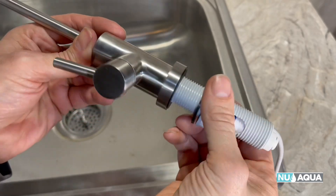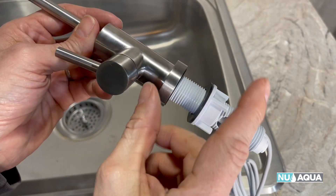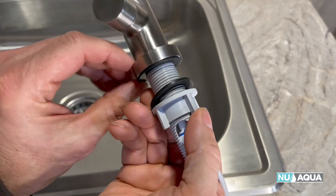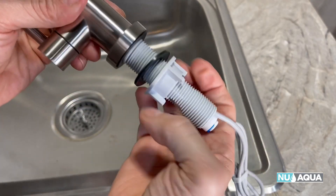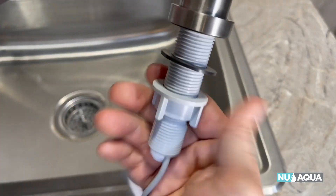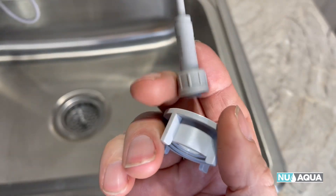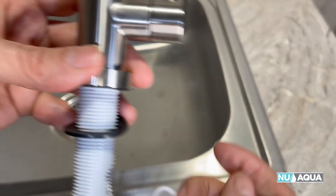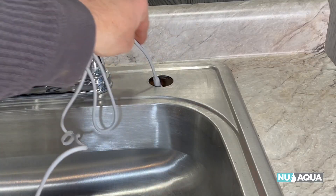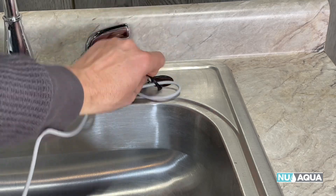Let's install the faucet. I noticed that the two rubber washers were stuck together, so I peeled them apart. Make sure that one of the rubber washers stays up under the base. Unscrew the big plastic nut. This is the power connector for the LED indicator light — go ahead and feed the wire down through, and feed one of the washers through.